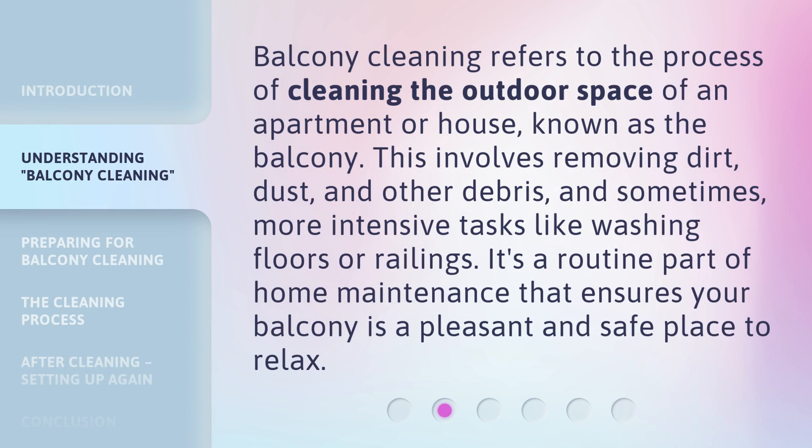Balcony cleaning refers to the process of cleaning the outdoor space of an apartment or house, known as the balcony. This involves removing dirt, dust, and other debris, and sometimes more intensive tasks like washing floors or railings. It's a routine part of home maintenance that ensures your balcony is a pleasant and safe place to relax.